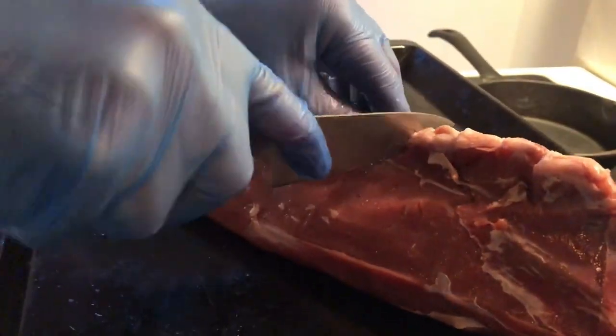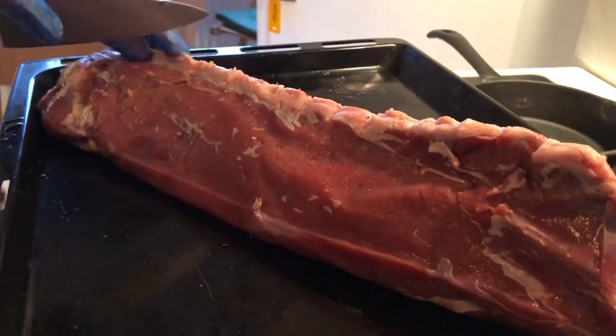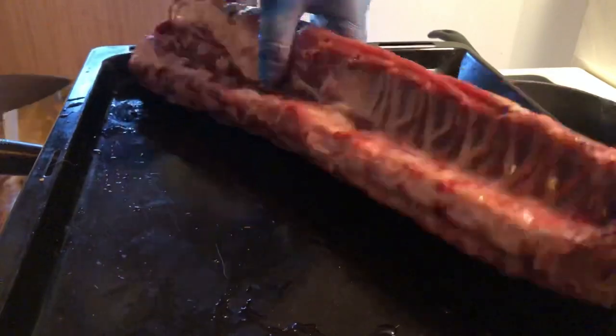First off, you take the rack and then you cut a little slit between each of the bones in the rack, and using the back end of the knife just press down. This is to free up the bones and to kind of compact the meat so that it will cook evenly.